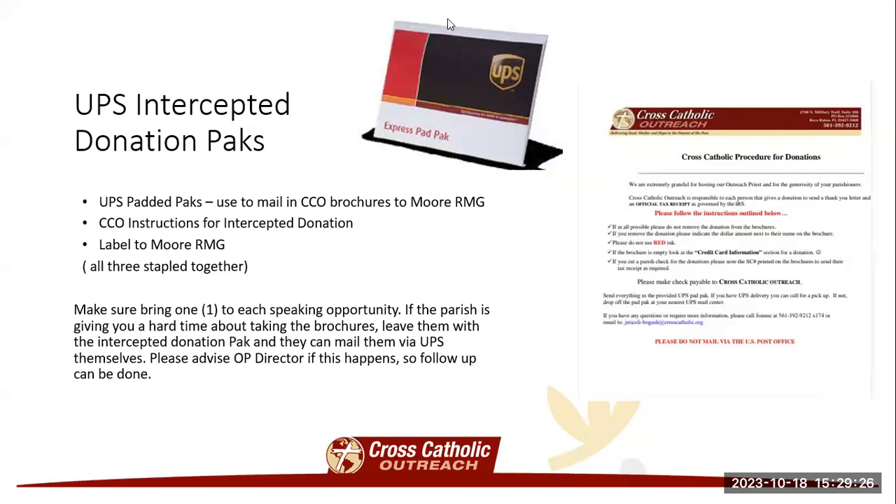UPS intercepted donation packs — you're going to want to bring one of these to each of your speaking opportunities as well. This is an item used if the parish is giving you an issue with taking the brochures with you. Nine times out of ten you're not going to have that issue, but there are some cases where the parish contact for the day has not been aware of what happened and is giving you a hard time. You're not going to want to argue with anyone, so this is what you can give to them. It's pre-labeled and pre-addressed to More RMG Processing, and it has instructions already stapled on there. You just hand it to them and say no problem — they can mail it to UPS themselves. If this does happen, please contact your OP director and let her know so she can follow up and make sure it was handled appropriately.